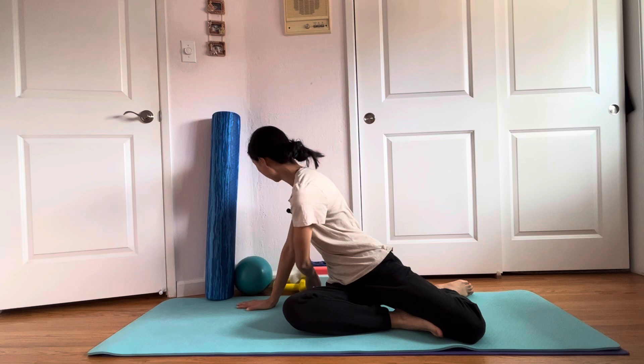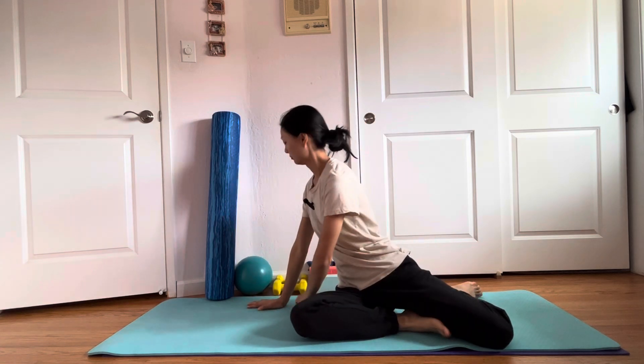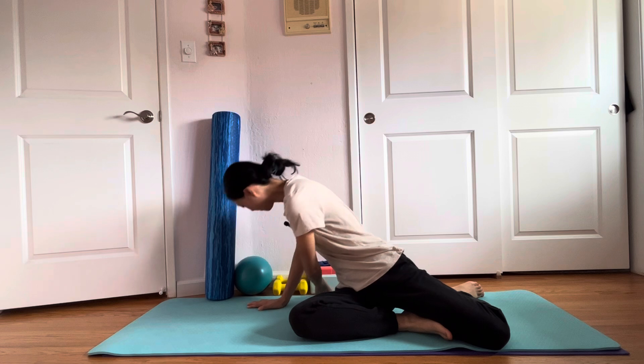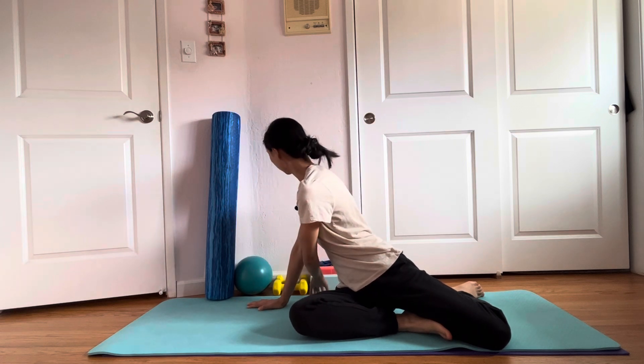Your lower ribs — just going to hold that. And then you can undo it and try again. Now you don't want to collapse. You really want to be nice and tall and think about rotating.